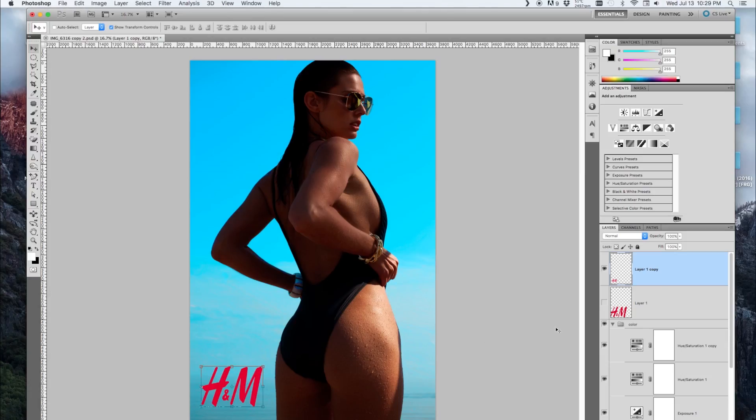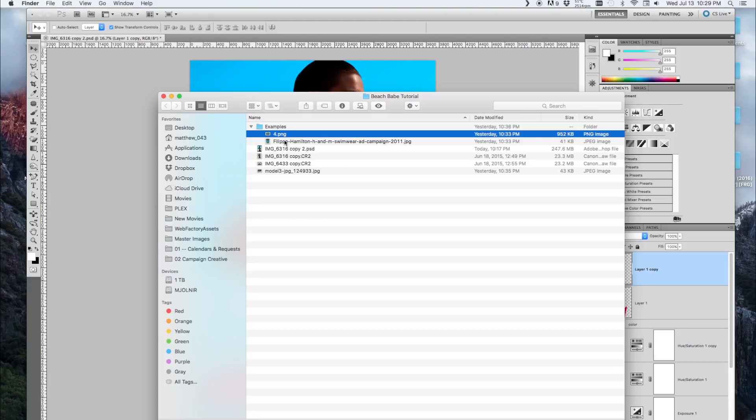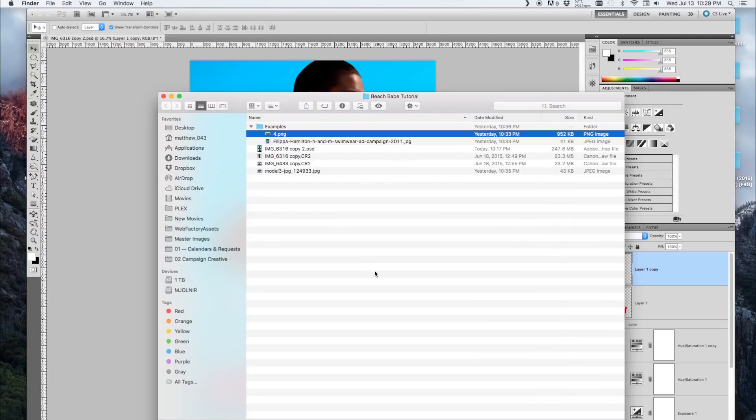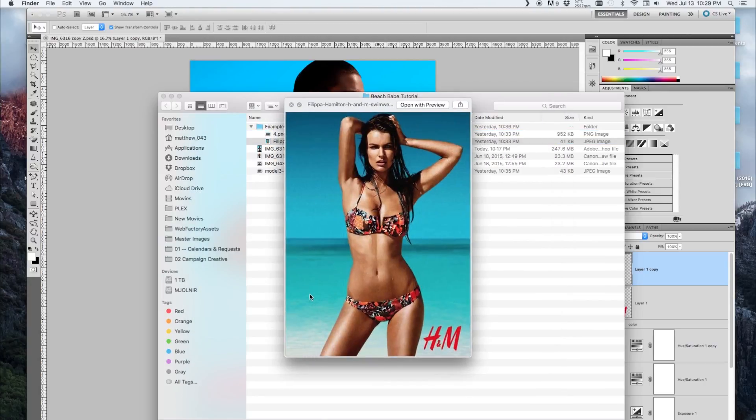I'll show you what I did to achieve that hue-saturated look that H&M has. One thing I noticed is they like to pump up the hue and bring up the saturation a lot. The water — even though I tried to mimic it the best I can — these guys probably shoot in the Philippines or somewhere exotic with aqua blue water. In Toronto you don't have that, but there are workarounds.